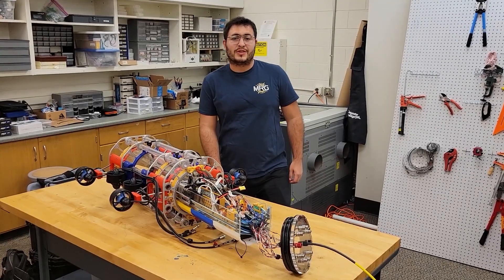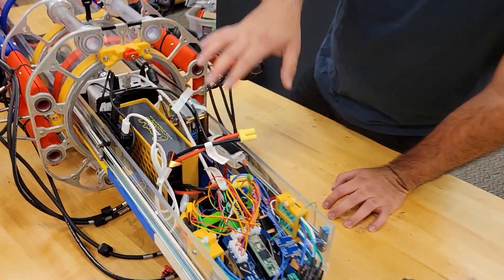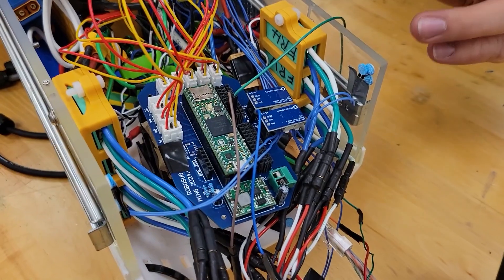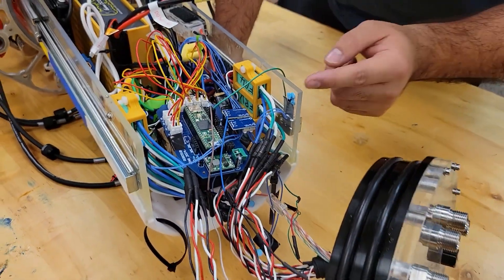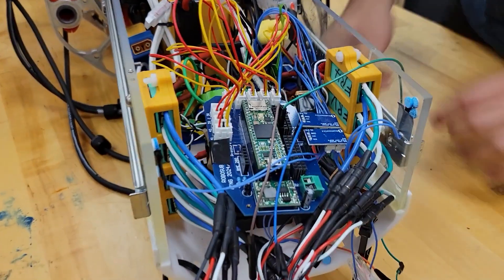Hey, my name is Jorge. From the electrical side, we isolate the power from the computer to a separate battery for the microcontroller. We also use a custom PCB that is in charge of activating all the motors through an ESC and relays, but also takes care of other sensors like the pressure sensor and the leak sensors that are distributed everywhere.